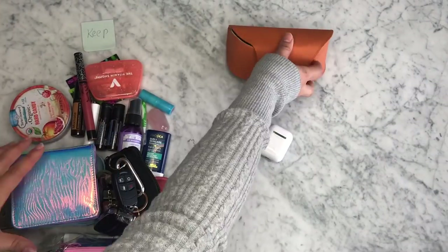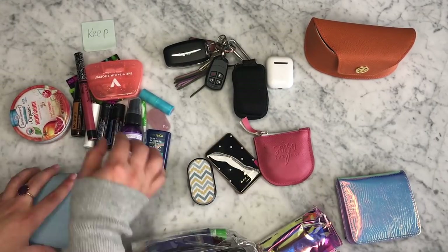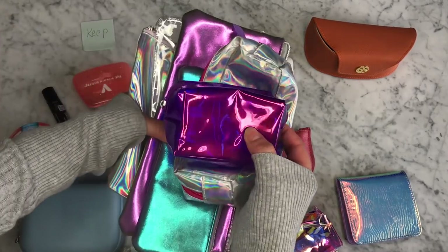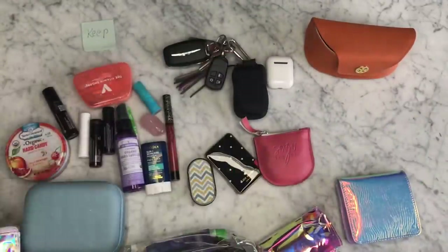And then, once I decided what I wanted to keep, I started assessing every single thing that needed to be in my purse. I started by grabbing a bunch of different bags that I had laying around the house, and you can really tell that I love holographic type of colors.